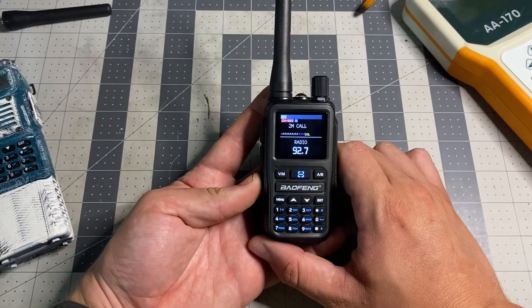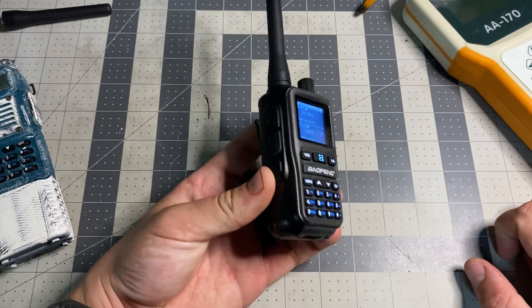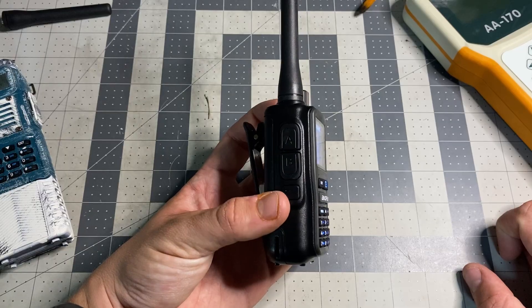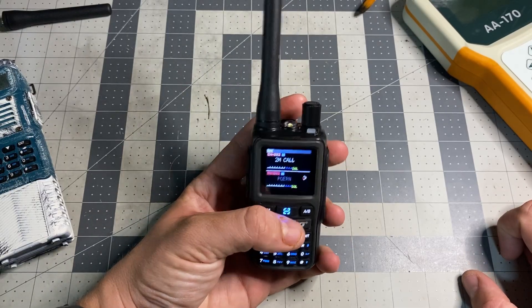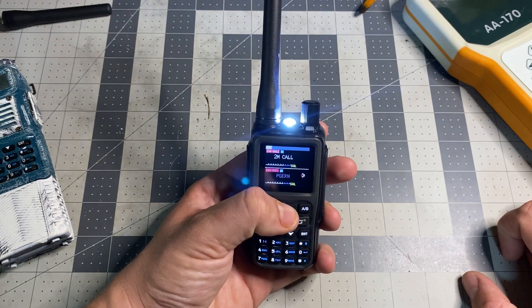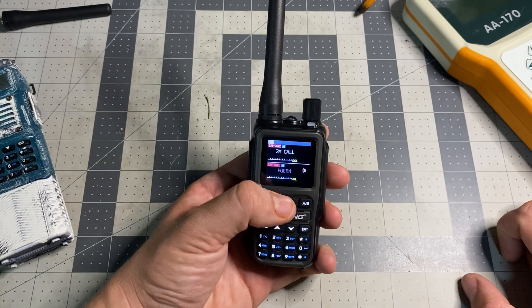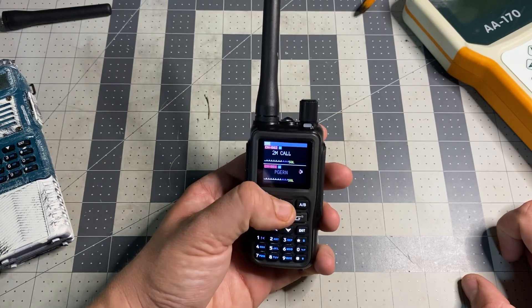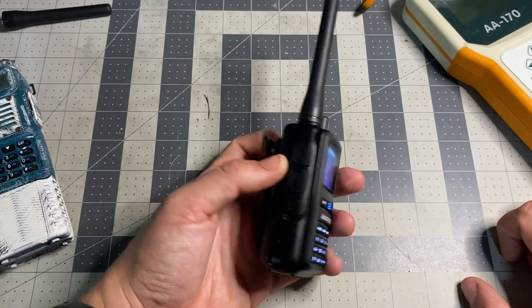There's a programmable button that you can set — mine is set to FM radio, but you can change that to whatever you want. This big button right here is my favorite button on the radio because it is a flashlight. There you go with some SOS. I don't know why this main button is a flashlight button — I guess it's just easy to get to. That's such a Chinese radio thing to do.